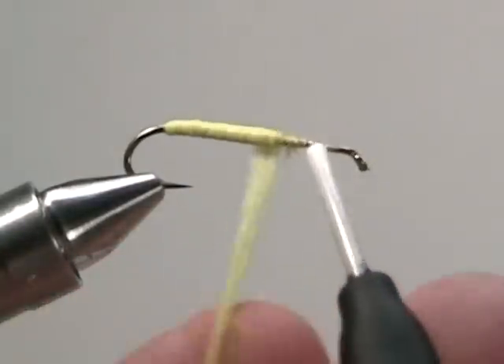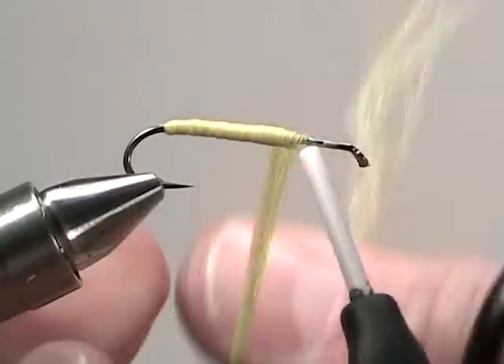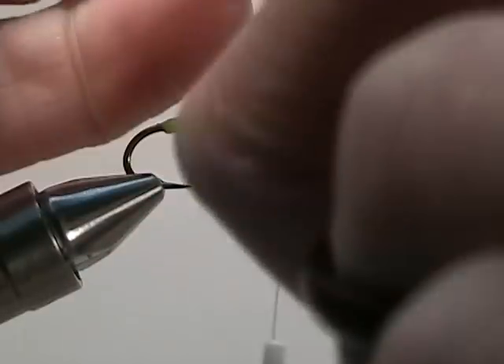All those could be a workable color for a hopper pretty much anywhere you go. Once you've wrapped the antron yarn three quarters of the way up the shank, secure it down and then snip off the tag end.